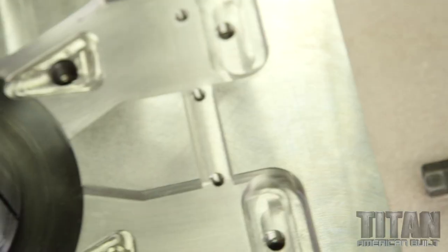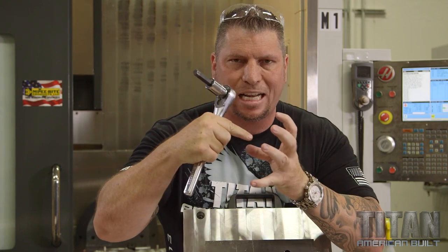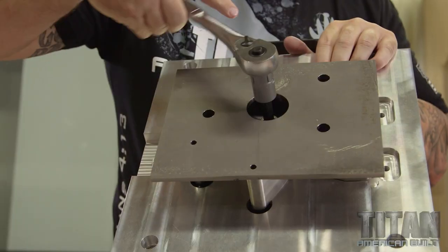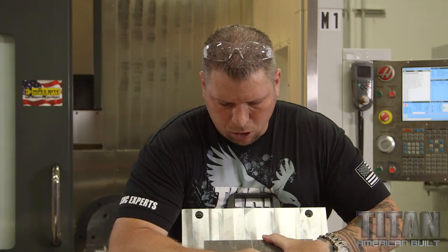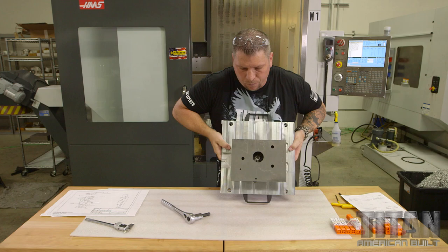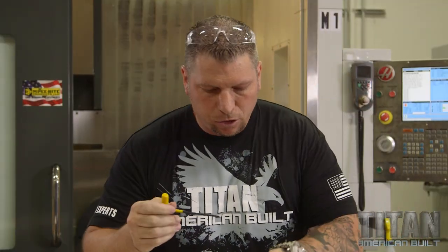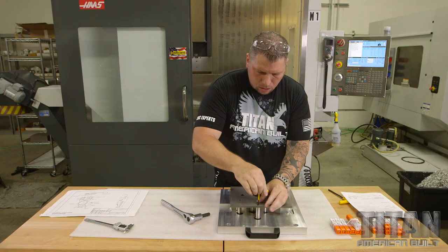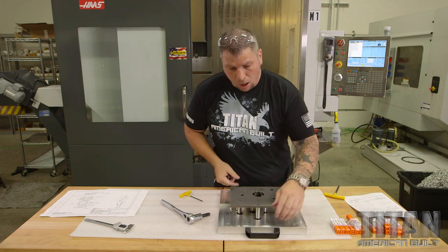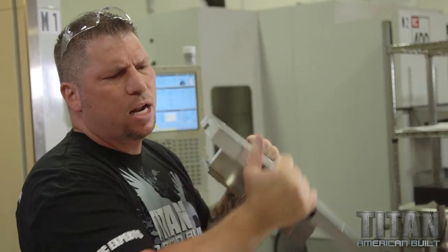This drops down — it's got a wiggler right inside. The expansion clamp expands as it goes in, forcing it outward. Two expansion clamps drop in — boom, done. Turn it, and we're ready to go. With these handles in place, no matter what you do, that part cannot come out of here — thousands of pounds of force.